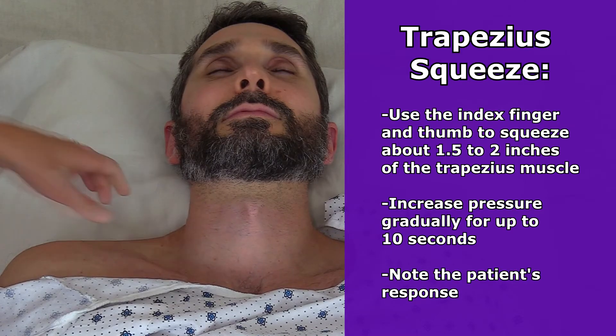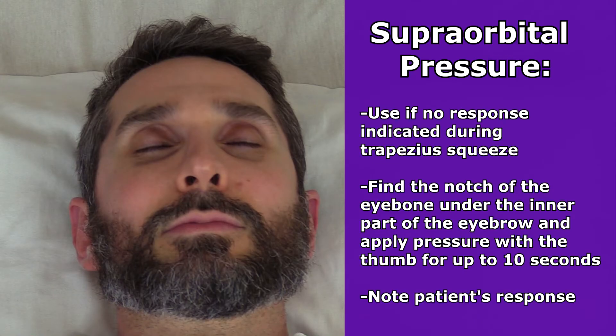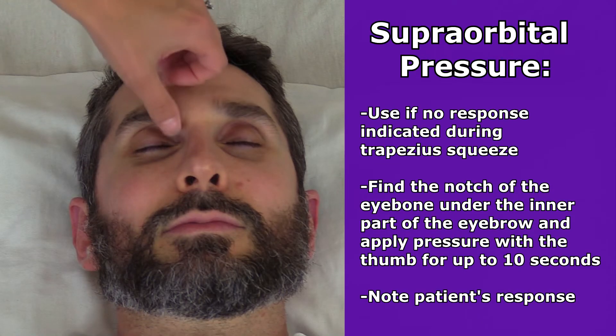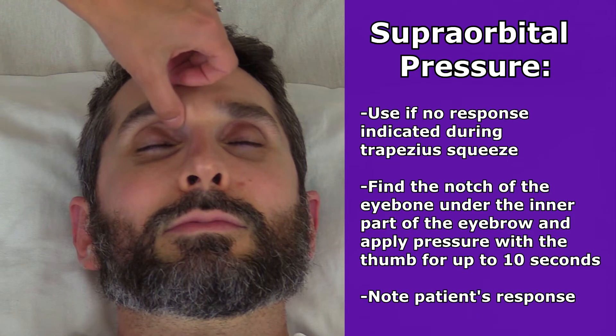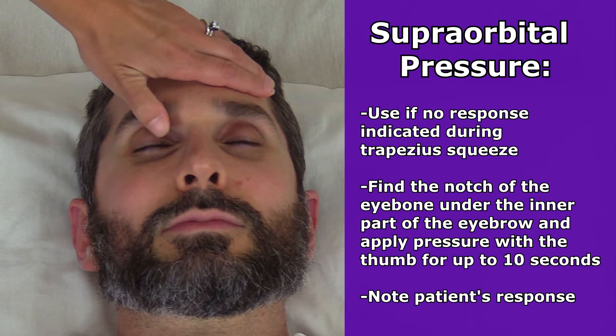If no response is noted, then you could move to supra orbital pressure. This is found around the eyes — go to the eyebrow, go to the inner part, and you just feel with your thumb and you can feel a notch. Here you will gradually apply pressure for up to 10 seconds to that notch and note the patient's response.